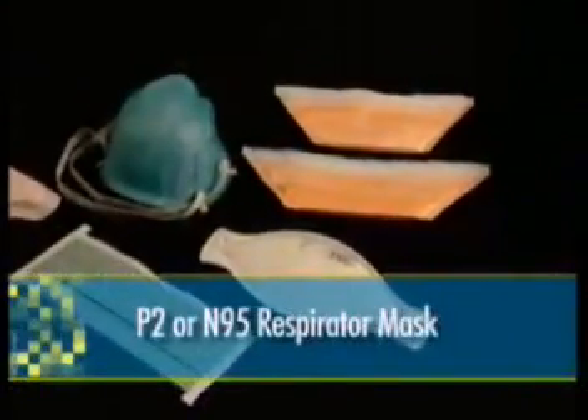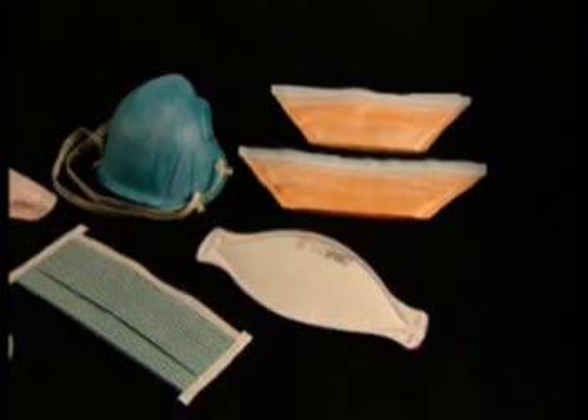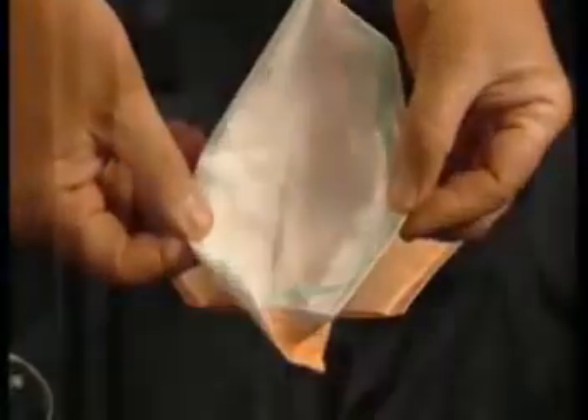When airborne precautions are required, a particulate filter respirator mask is indicated. The P2 mask is the Australian equivalent of the United States N95 mask. Both masks are designed with a high filtration capacity and essentially provide the same level of protection. These masks are significantly different to surgical or standard filter masks.